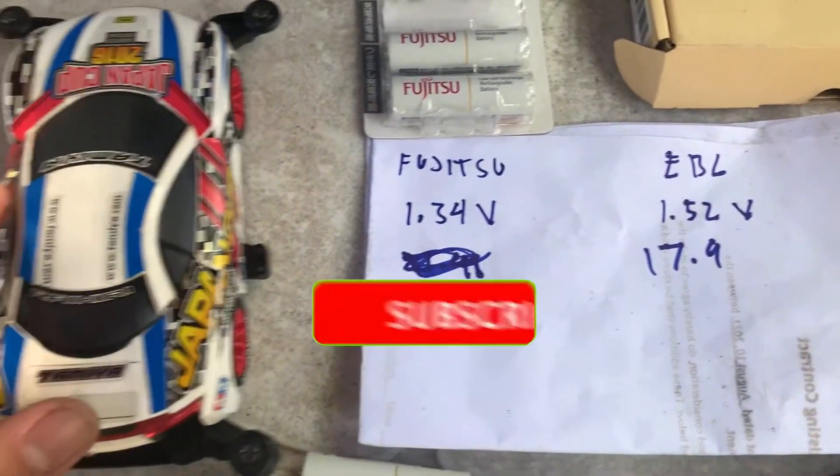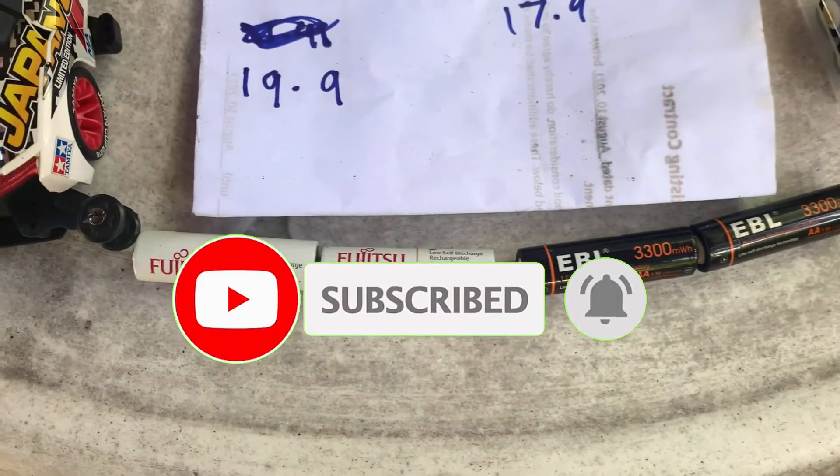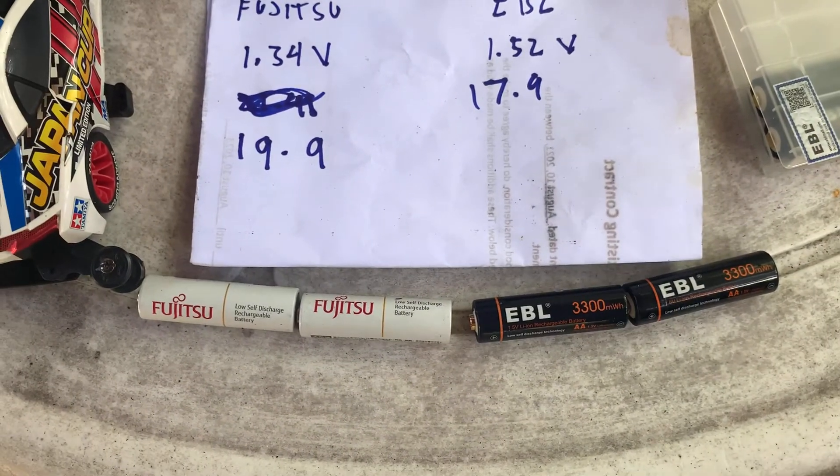Don't forget to subscribe and hit the notification bell for my next video. Thank you for watching!